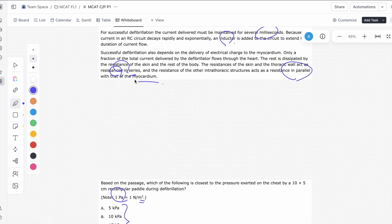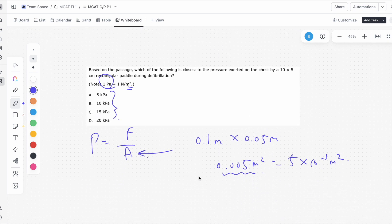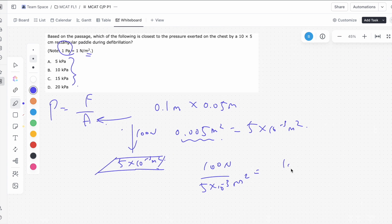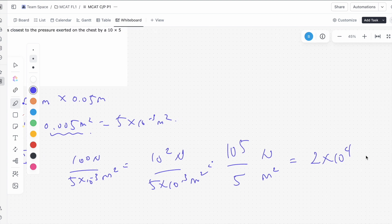If you go back to the passage, we'll notice that the force we have to use is 100 newtons. So we're applying 100 newtons of force over 5 times 10 to the negative 3 meters squared. That's 100 newtons over 5 times 10 to the negative 3 meters squared, which equals 10 to the 5 over 5, giving us 10 to the 5 over 5 newtons per meters squared.